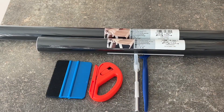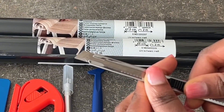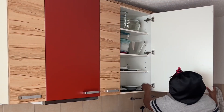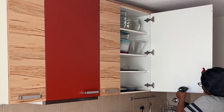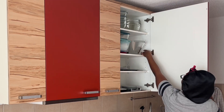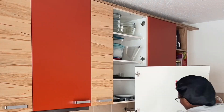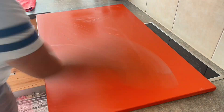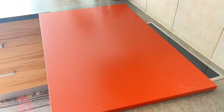I decided on using contact paper for this project because I wasn't ready for painting — I just didn't have enough time and energy for that. By the way, was I the only one who didn't know you can just push that knife up and cut off the old blade to get a sharp one? I'm sure I'm the only one, but whatever — I was really excited and had to share that!